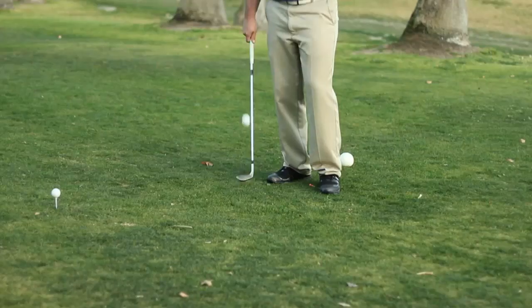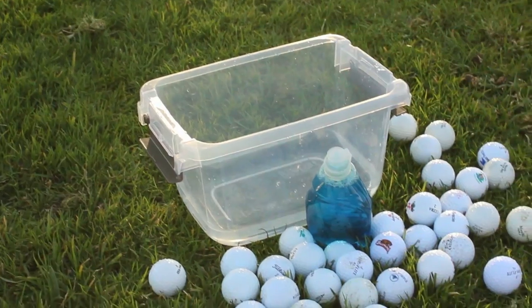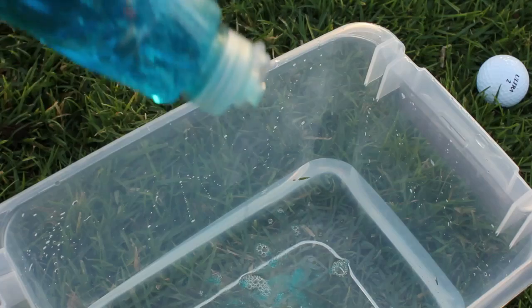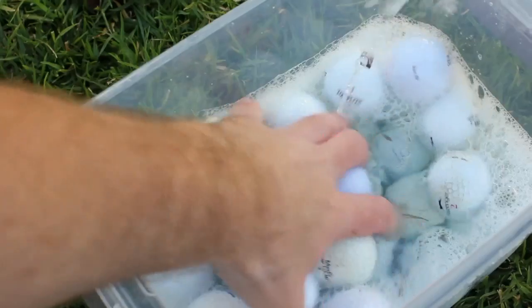Hi, I'm Jake Taylor and we're out here discussing the best way to clean recovered golf balls. Recovered golf balls are just golf balls that you find around the course, in lakes, or in the woods. But sometimes the elements can cause them to be dirty and unplayable. The best way to clean them is a good scrubbing with some soap and water.